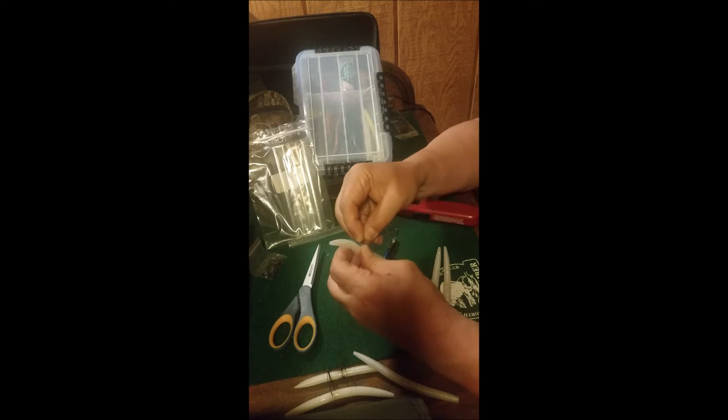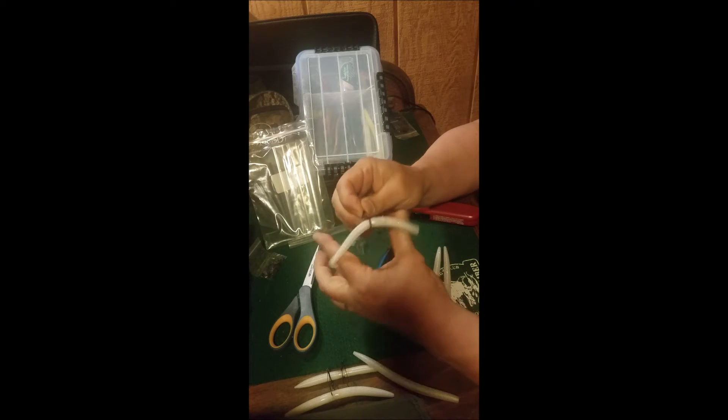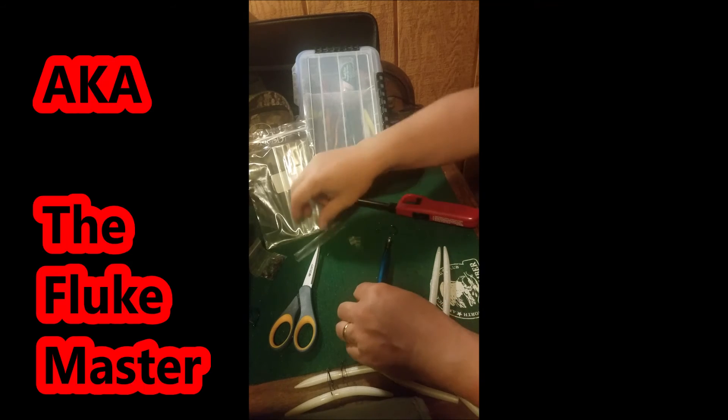The problem is, the way the hook sits in the o-ring when you're dragging it, your hook is sideways — I don't really like that. So I learned something from Gene Jensen and bought some shrink tube.